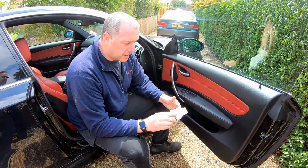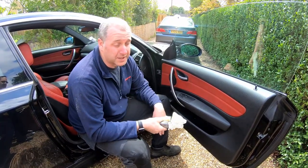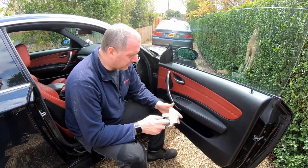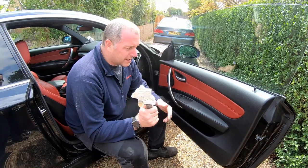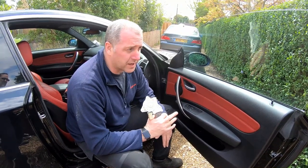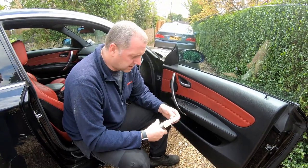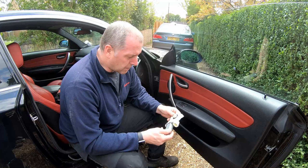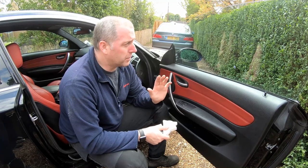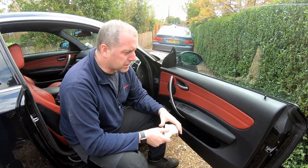Here's the replacement motor. Unfortunately these things aren't cheap — this was about £140 and that was including a 15% discount from the dealer, and I did get free delivery on that. These motors are quite a common problem on these coupes. I think they get a fairly hard time because the window operates every time the door's opened and closed. It tends to be the driver's side door window that fails before the passenger one, since every time you drive the car you're going in the driver's side.